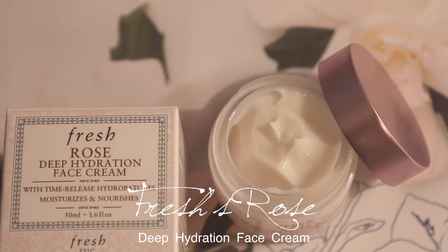The one I'm using is by the brand Fresh, and it's called Rose, because it has rose water and rose oil in it. It feels very light on the skin but at the same time very moisturizing, and I like to use this as kind of like a primer as well. Just take a little bit and put it all over my face.